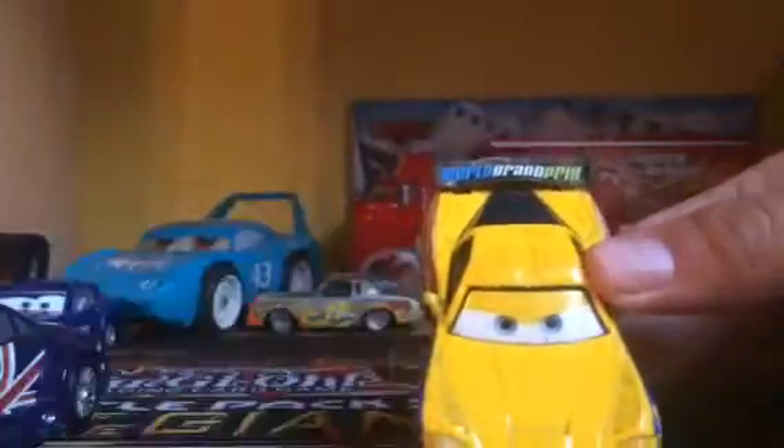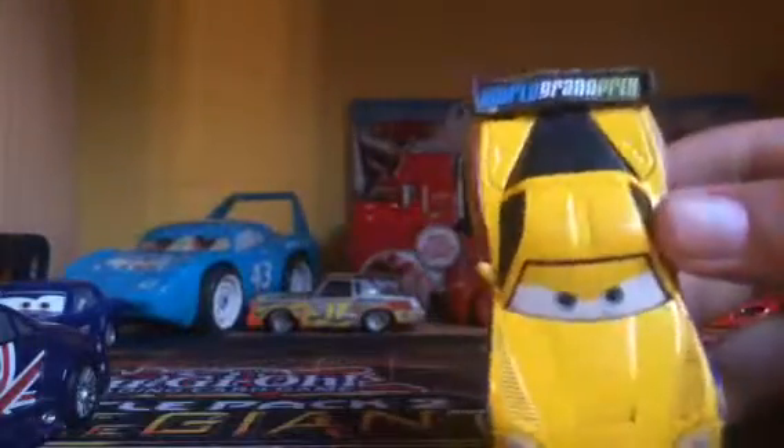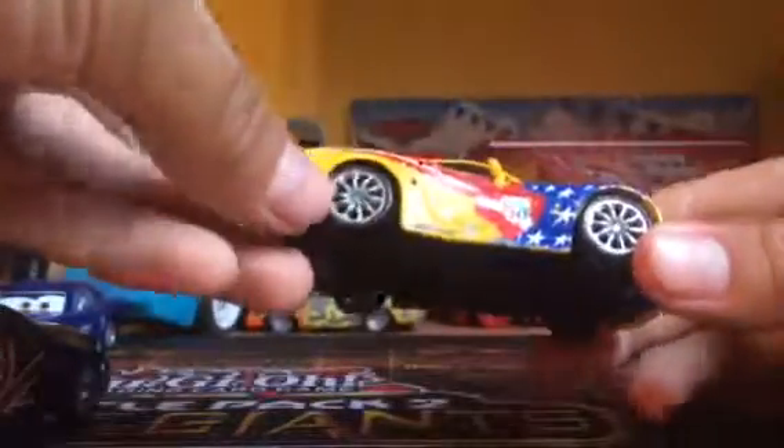Right here this is flat, so nothing too special. I really like that they added these — the mirrors. Right here, World Grand Prix. I really like the rims on this Jeff Corbett, very nice. They actually do spin.